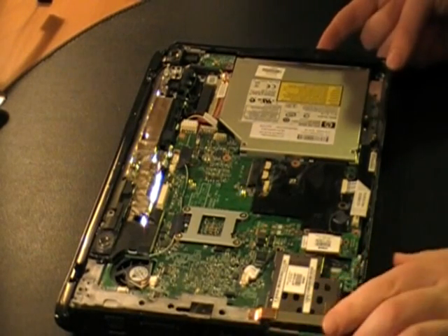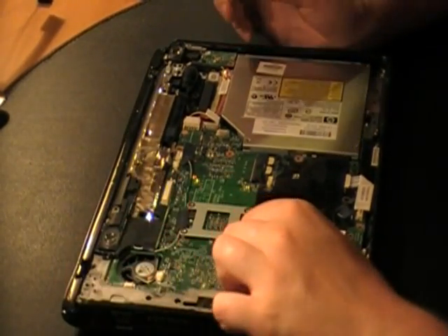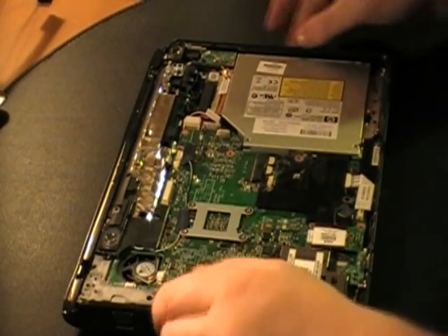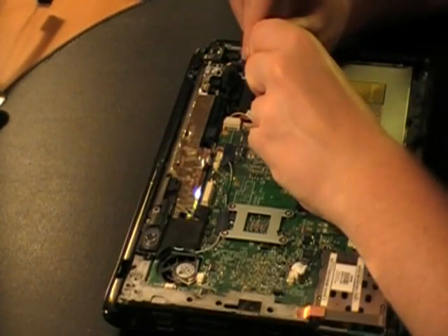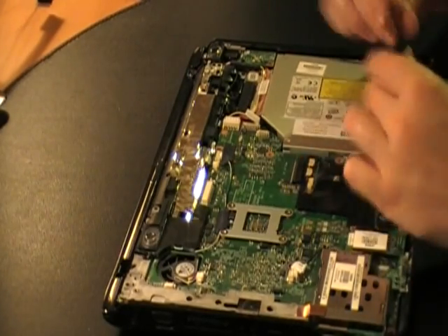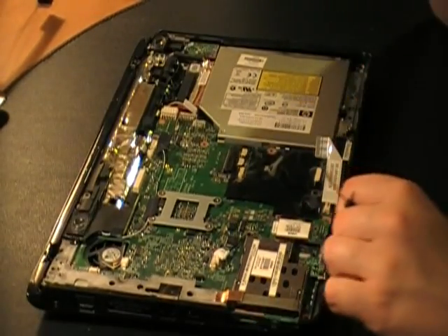This case is worth nothing as it is, because the motherboard fits in this case and the motherboard is worth nothing because it's broken. So I'm not too concerned about the case — if the case breaks, I don't care. But if the CD-ROM broke, I would be concerned. It's broken.